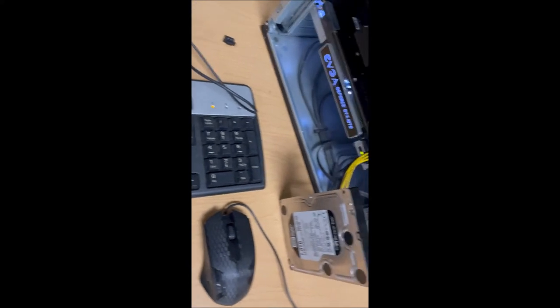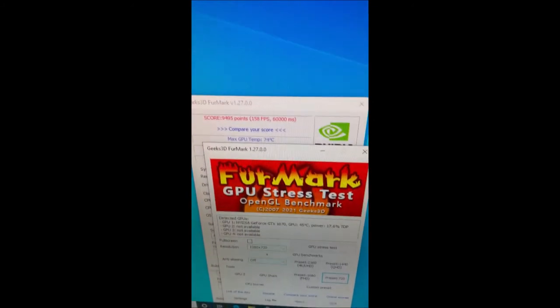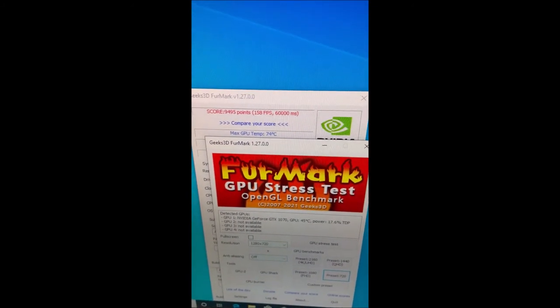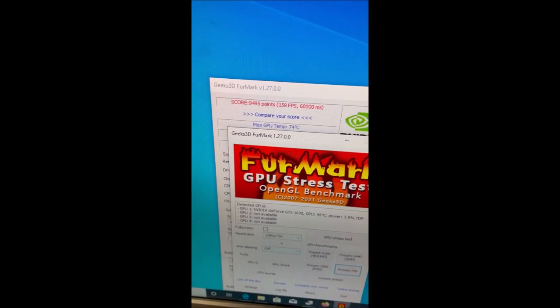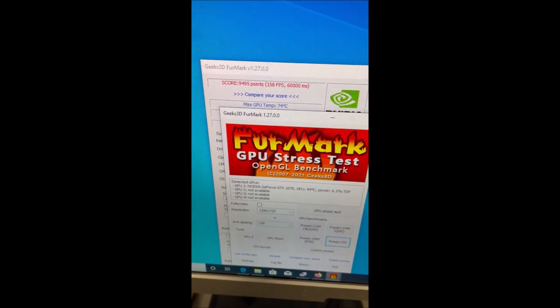I went to another computer, put the 1070 in it, and tested it — the 1070 works fine. As you can see here's the stress test: max temp was 74 degrees. I did go through and redo the thermal paste on the GPU, which took about 20-30 minutes.